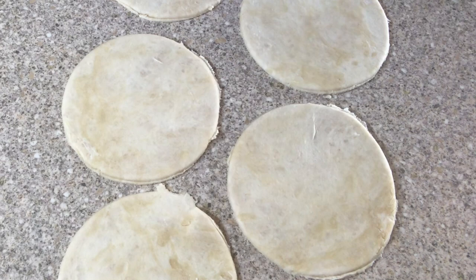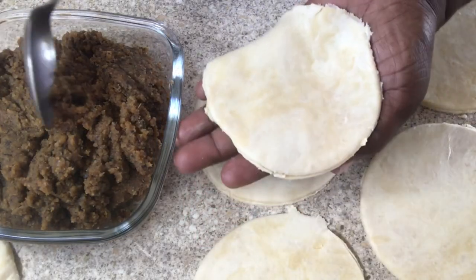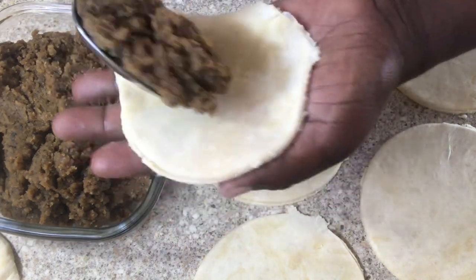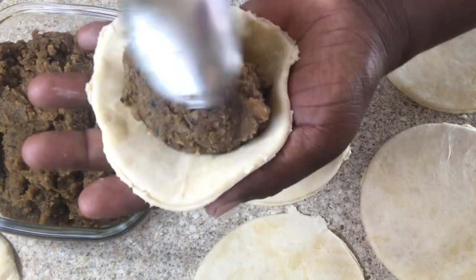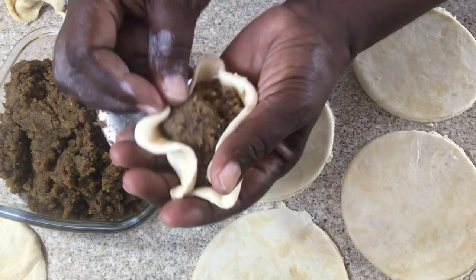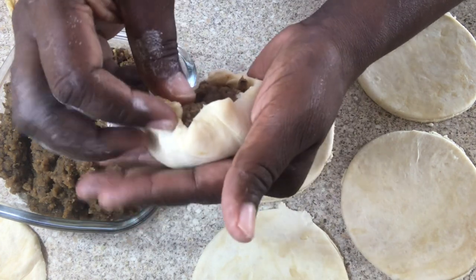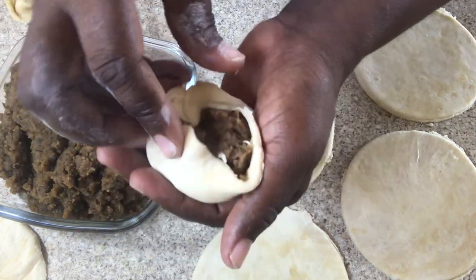Using a cutter to cut the dough — you can use any size of cutter depending on the size of pastry that you want to make. I'm going to place the dough in the palm of my hand and add a generous amount of filling onto the dough, then squeeze the edges like this, making sure that it's properly sealed.